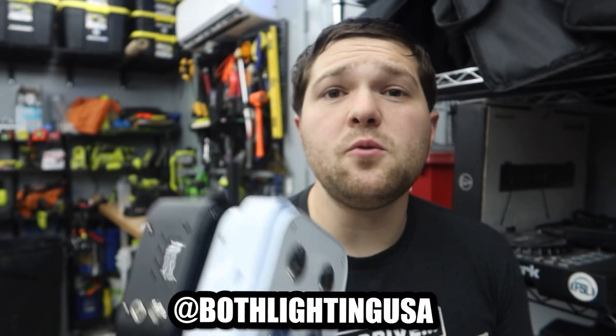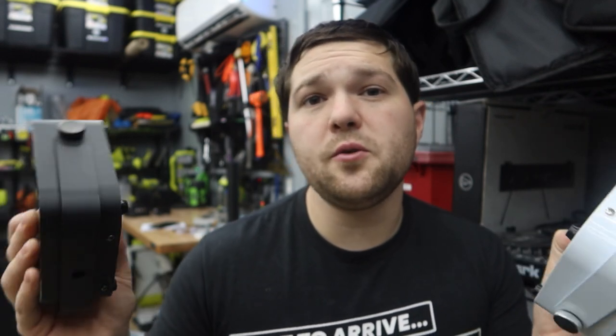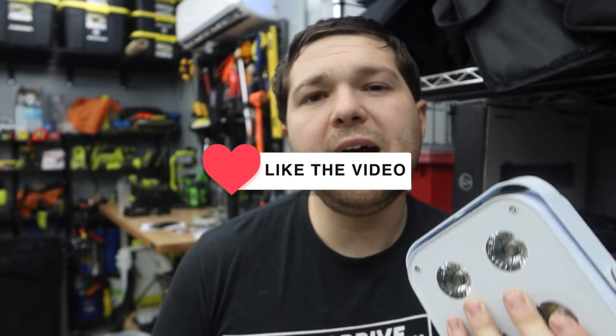That's all for this video. Be sure to like, comment, subscribe, and I'll see you guys in the next one. Peace.